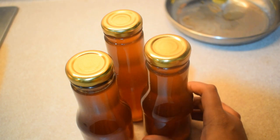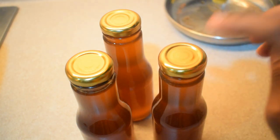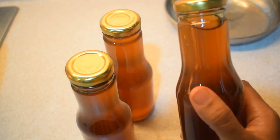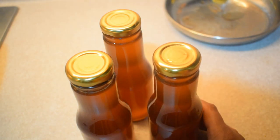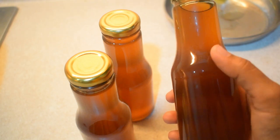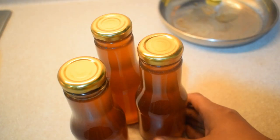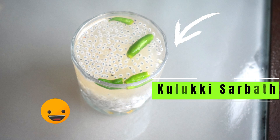I am going to put it in the bottle. One bottle is 250 ml. I am going to store it in 3 bottles. I will store it for 3 to 5 months. We will try this for a few months. So finally, we will try this for a few months.